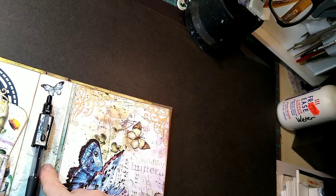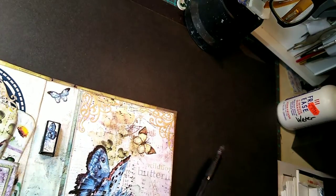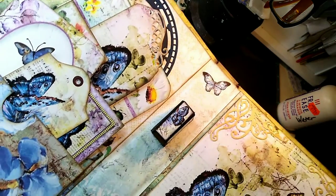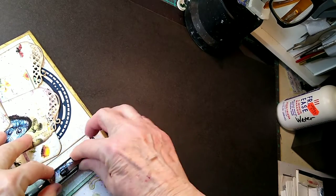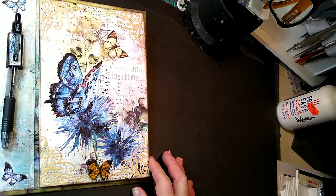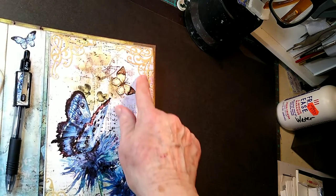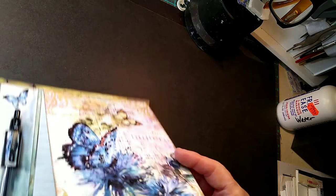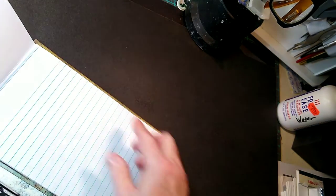Again, we have the pen done in the chipboard to hold it nice and sturdy so that it stays. I've put a butterfly right there in the center of that, and then the pen just goes in like so and tucks down like that and stays in place. Here is the cover page for the notebook. I have a wooden butterfly that I've put down here, decorative corners on all four corners, another butterfly there, and then there's that beautiful blue butterfly. This does open up and it's got butterflies running across the top of the page.